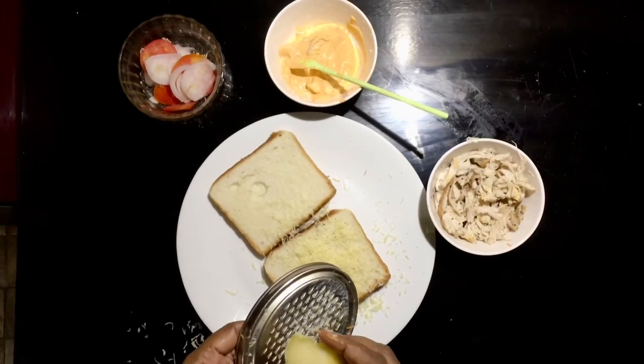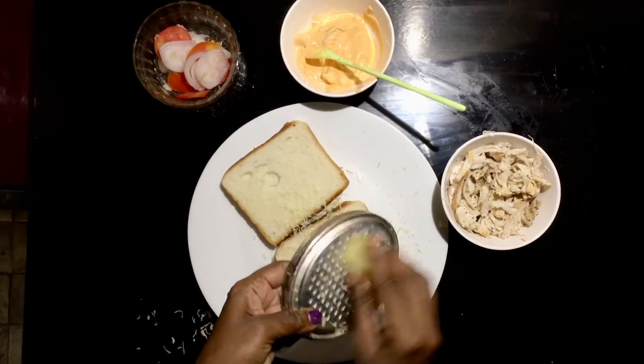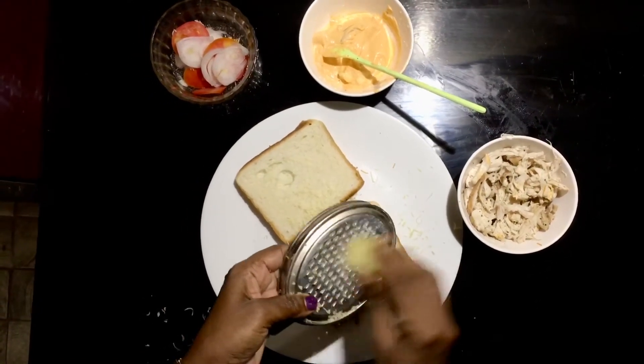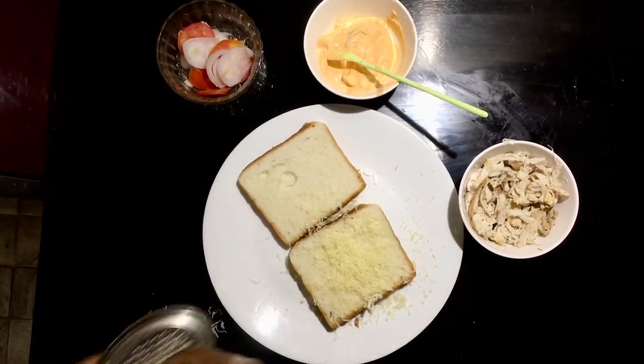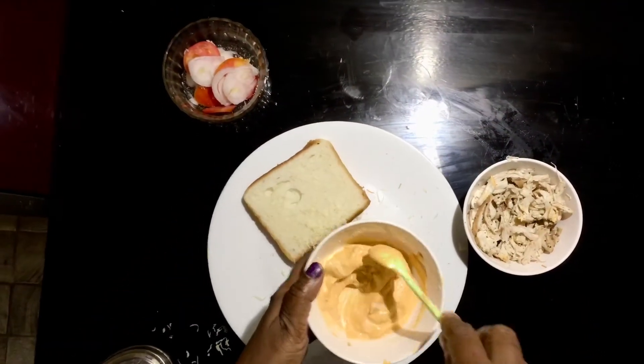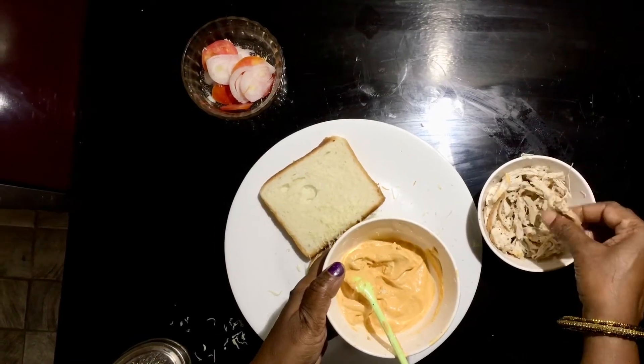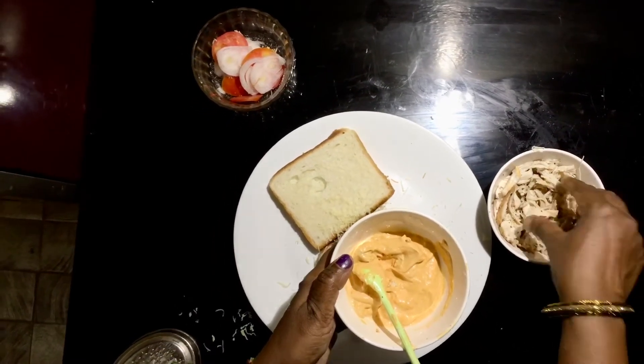I am going to make a chicken sandwich with mozzarella cheese and bread. Add a little mayonnaise and add the chicken.